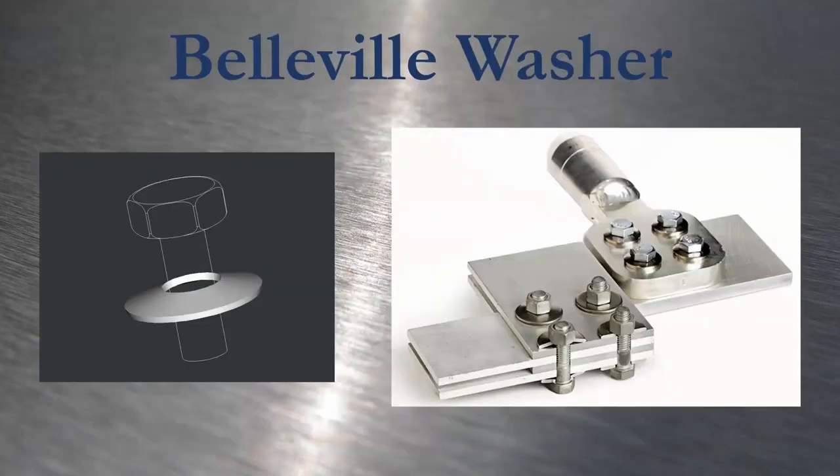Belleville washers are essentially disc-shaped springs frequently used for bolted electrical bus bar connections. They're preferred over split ring washers because they apply clamping pressure over a wider surface area and don't damage the surface of the soft copper or aluminum bus. When appropriately torqued, they also handle the thermal expansion of bolted conductor interfaces really well. If you remove one and find that it doesn't spring back into a cone shape, it needs to be replaced before reassembly.